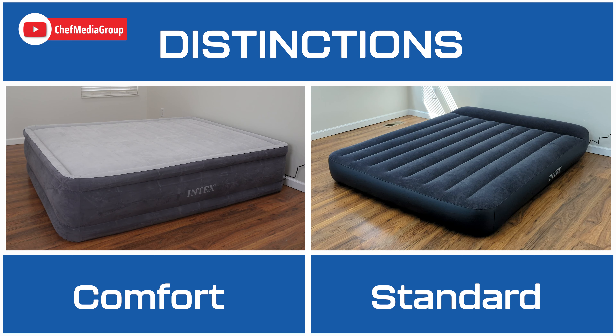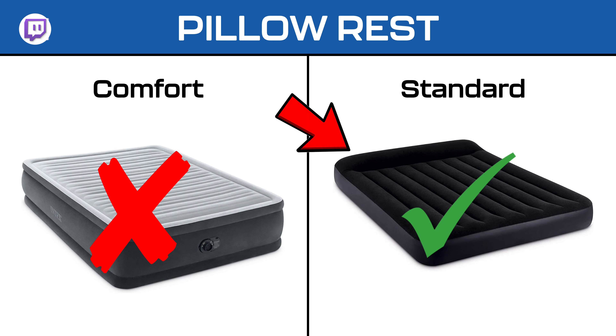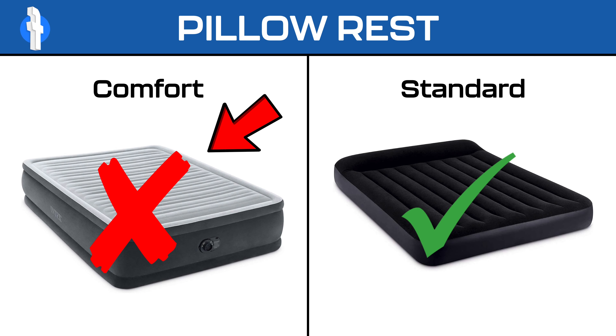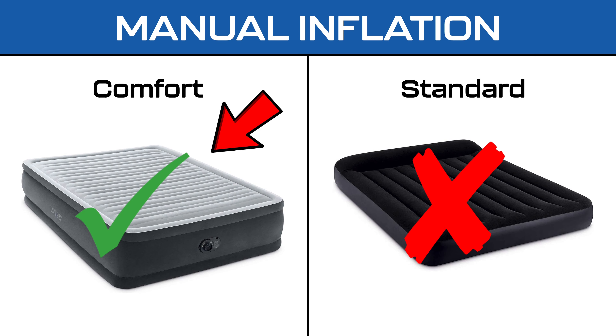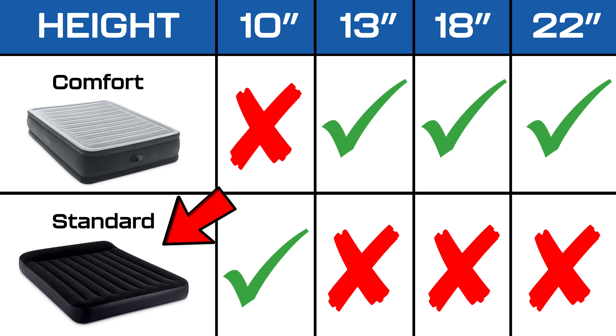Although the mattresses share similarities, there are distinctions. The Intex Standard boasts a built-in pillow rest for enhanced comfort and convenience, a feature absent in the Intex Comfort model. While both include built-in electrical pumps, only the Intex Comfort offers the flexibility of manual inflation. Additionally, the Intex Standard stands at 10 inches tall, whereas the Intex Comfort offers three height options: 13, 18, and 22 inches.